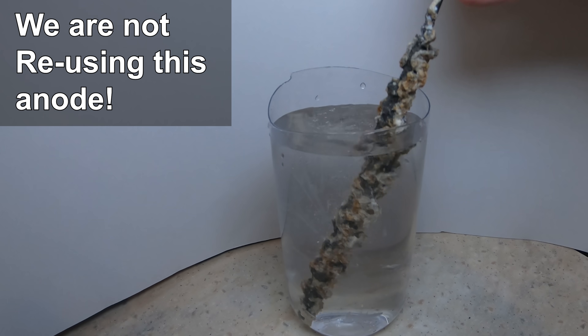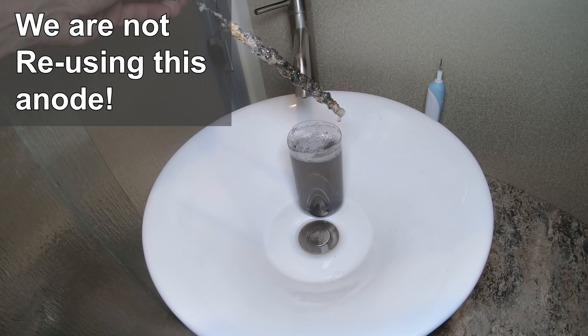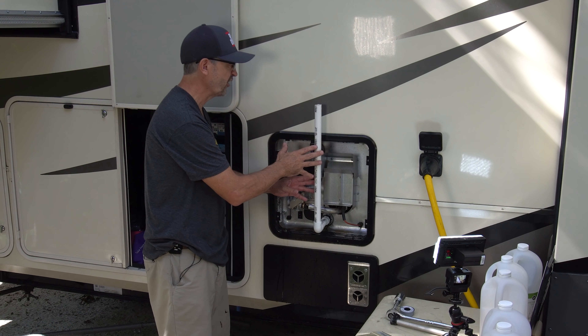While our hot water heater was soaking in vinegar overnight, Alice and I decided to take the anode and stick it in some vinegar just to see what the vinegar does to that calcium. After it soaked all night, you can see it actually removed all the calcium from the anode, leaving just the magnesium behind.